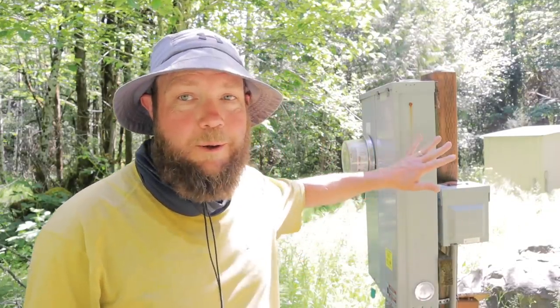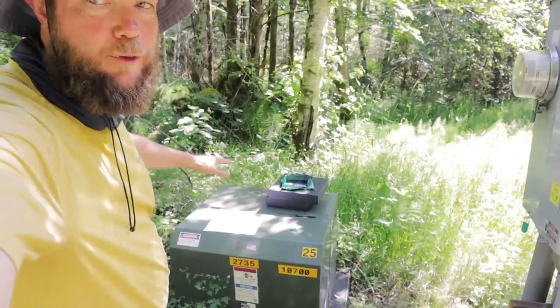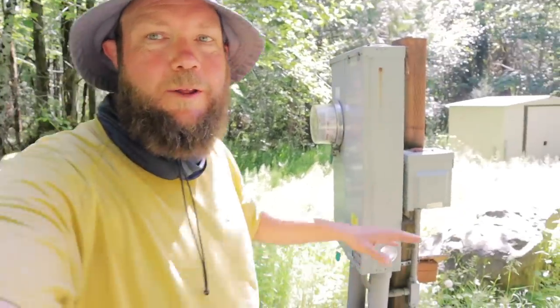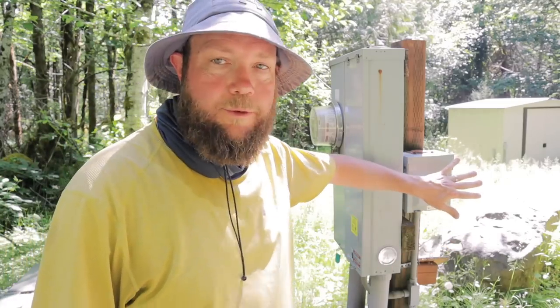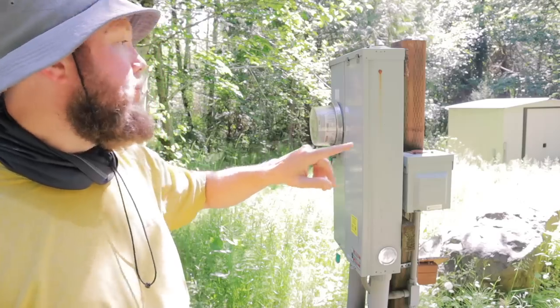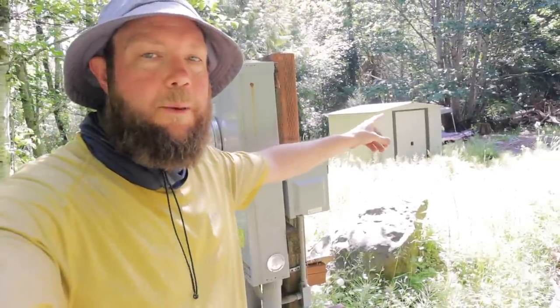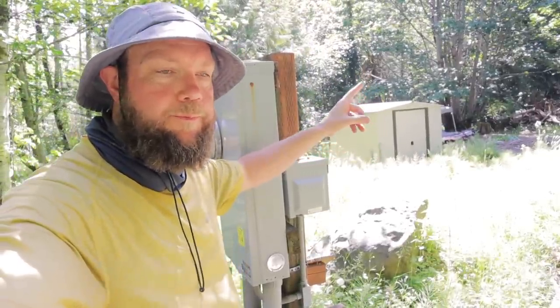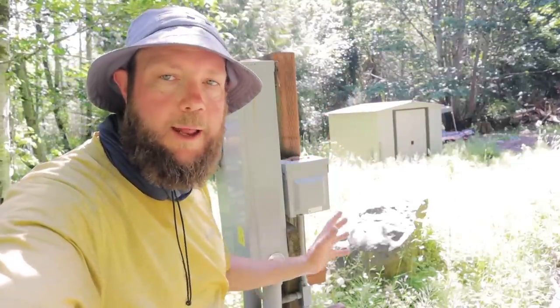We're down here by our main service panel and you can see our transformer is right here, main service panel is here. Really the only thing we have connected to this panel is this 30 amp RV plug, and then there's also a circuit that goes to our pump house right here that powers our well pump and a few other circuits — just a light and an outlet.